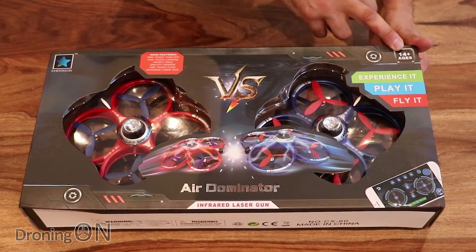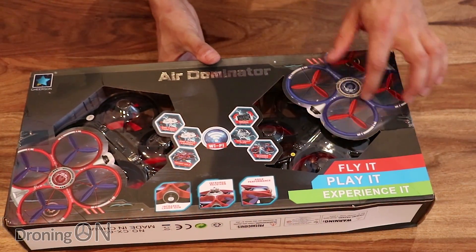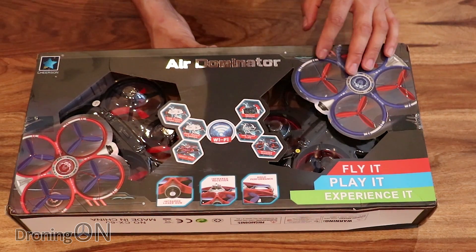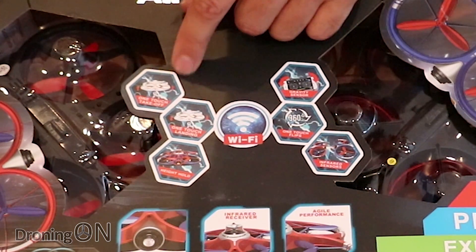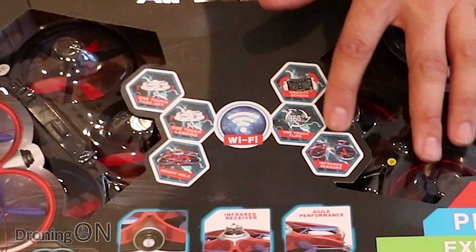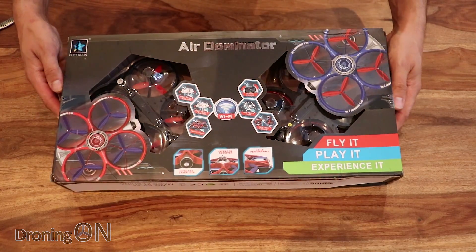It says suitable for ages 14 plus, but these props are clearly guarded, so you could probably let somebody younger fly it if they're being supervised. There's lots of functionality here: one-touch landing, one-touch takeoff, altitude hold, controlled via Wi-Fi, infrared sensors, and a stunt mode with flips. Let's open up the box and take a closer look.